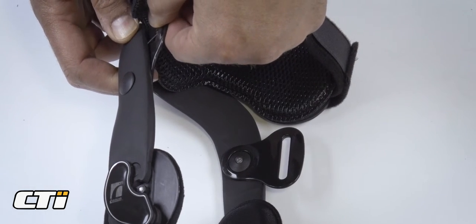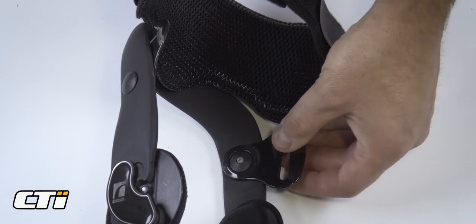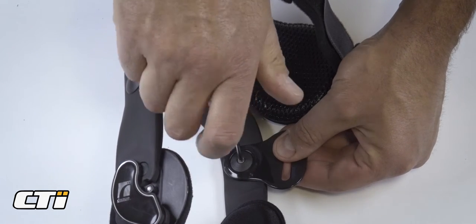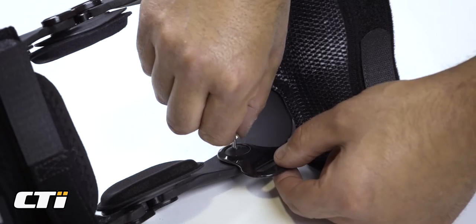The D-rings can be moved to the outside of the frame if you prefer. Start by moving the opposite D-ring out of the way. Using a size 1 Phillips screwdriver, undo the central screw and remove.